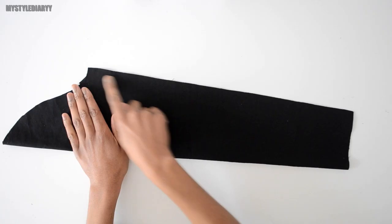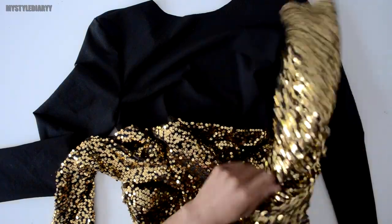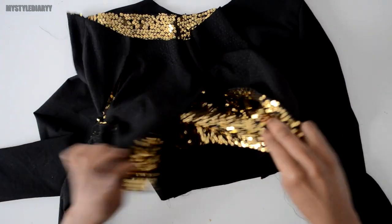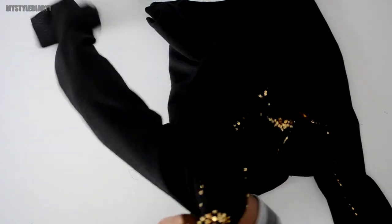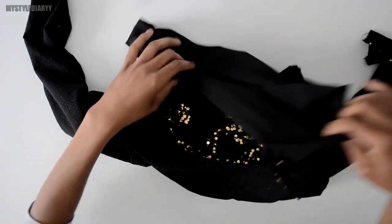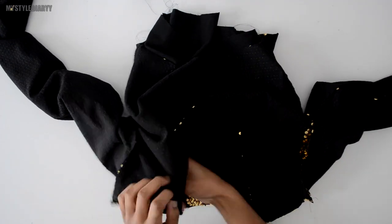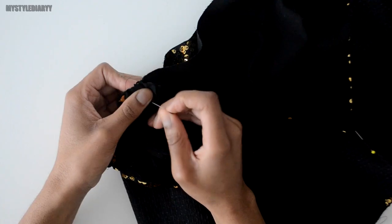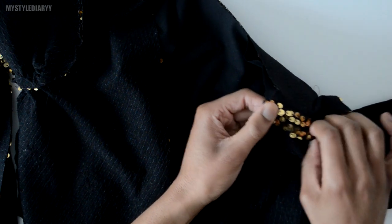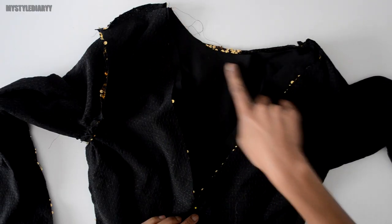For the lining fabric, repeat the same steps as you did for the main fabric. Next, turn the bodice inside out, place it over the lining so they are right side to right side, and then line it up so that everything matches. Once done, sew all the way around the neckline.